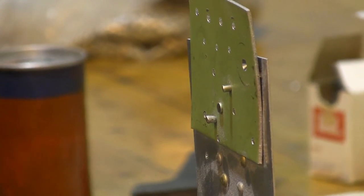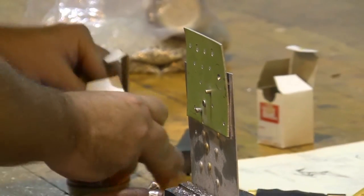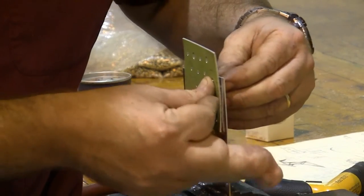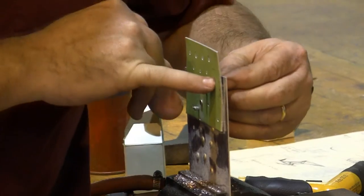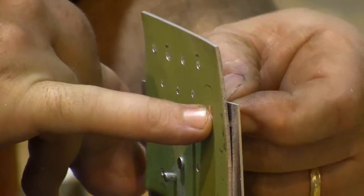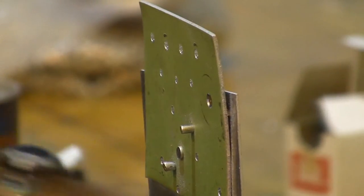Now the next thing I need to do is grab my little rivet, and I need to see: is my countersink the right amount, or did I go too deep? Now again, it's going to be hard to see, but looking here, I can see that this is much, much too deep. I need to make this countersink shallower.